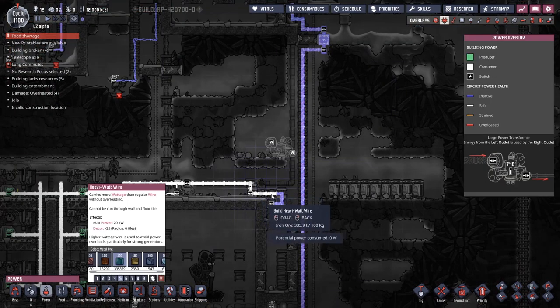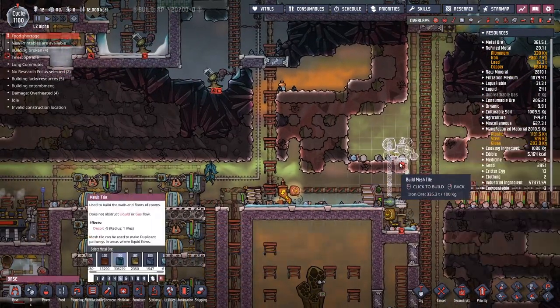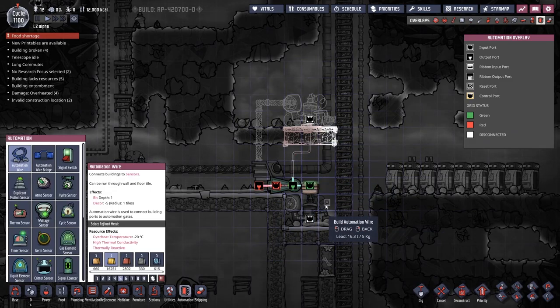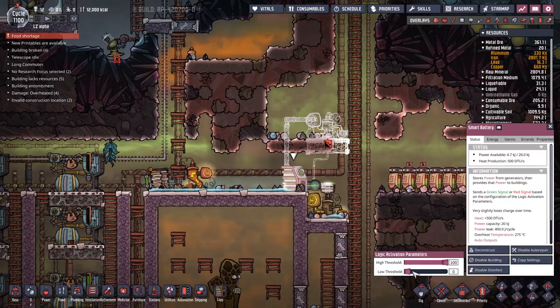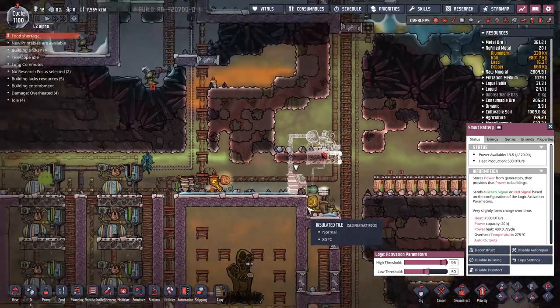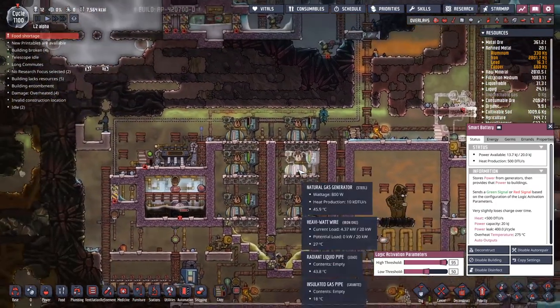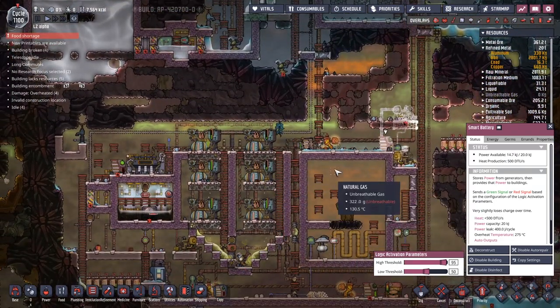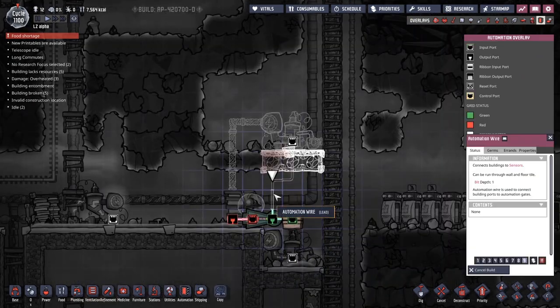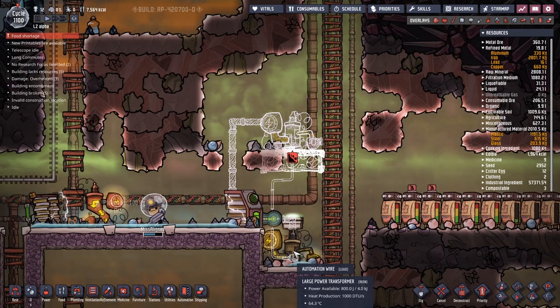We're going to grab the heavy watt wire and pull it up and in. I'm going to grab a mesh tile, and the important thing is to provide an automation signal. Whenever this battery gets too full - let's go to 50 and 95 here. Whenever it gets up to 95 and until it drops down to 50, these power transformers will spill out up to 8 kilowatts. I'm not sure whether we're making 8 kilowatts here - it's 4.3. I feel like we could stack more up here as well. I'm going to remove this power shutoff from the system and just put all these nice wires in place so we're controlling the power transformers directly.